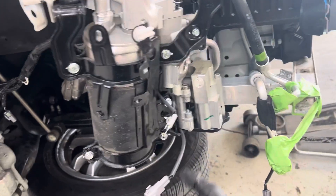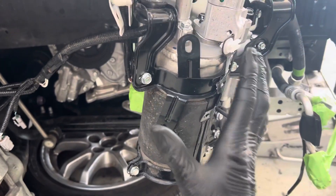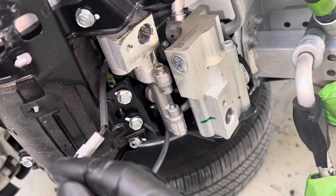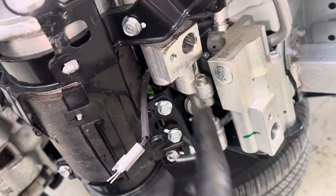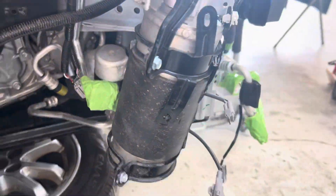The technician is taking this accumulator assembly off — it got hit — and he's pulling the plugs from the old one to swap over. He's going to put the plugs in here, seal this up, put it in a box, and I'll have another one of these assemblies for future use.